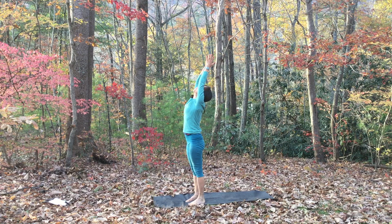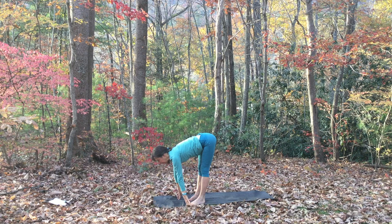On your inhale, sweep your arms up. On your exhale, forward fold, touch the earth. Inhale, lift your chest away from your thighs. Exhale, place your hands down, step back to plank.